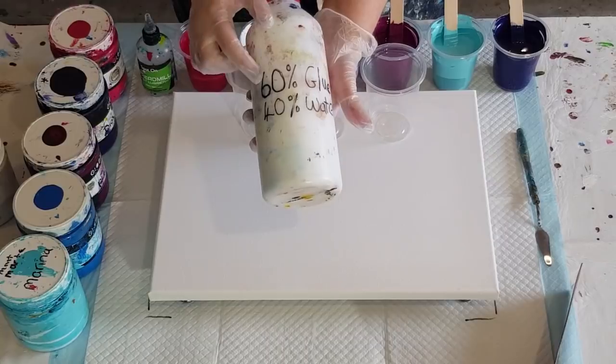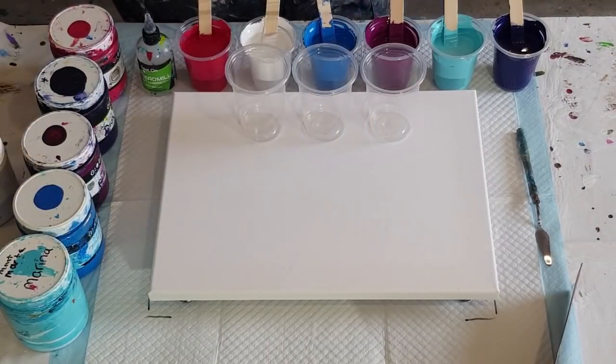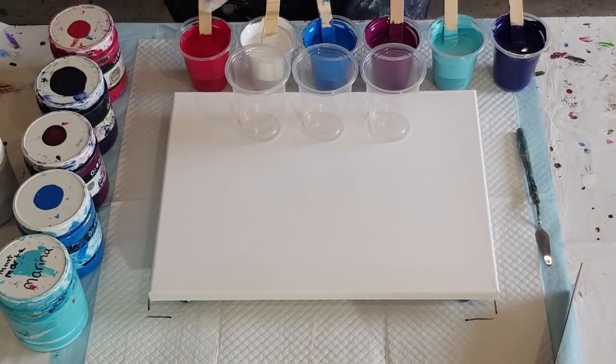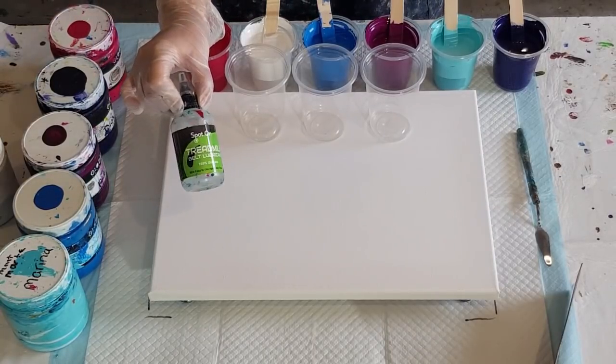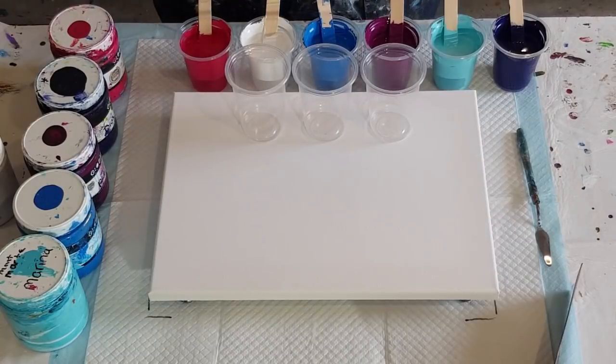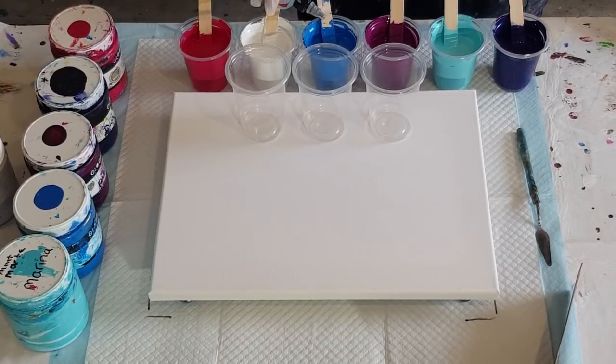So I'll do another one for you today. As usual: 60% glue, 40% water — this is Elmer's Glue All, you can use school glue, white craft glue, whatever you like. I have some gorgeous pinks, purples, and a bit of turquoise today. I'm going to put in three drops of spot-on in each color. I find I don't need a lot of cells, but I'd rather have them — I like them to be pretty cells.